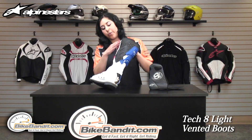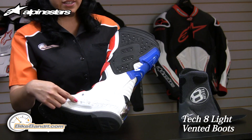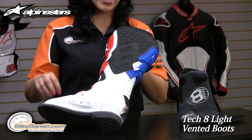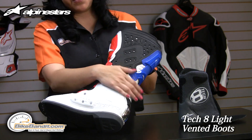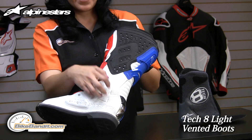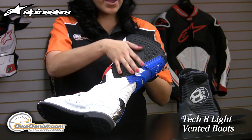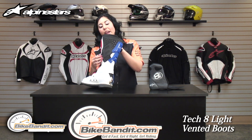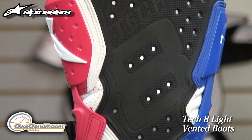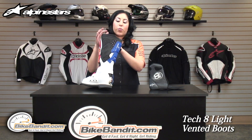Moving to the inside of the boot, you have a removable and replaceable kickstarter insert that's bolted in, which increases the lifespan of this boot. You have the TPU injected protection that protects the ankle and wraps around the toe box. There's also a rubber panel on the upper part of the boot that adds grip to the bike when you're riding, and right underneath is an aluminum foil that helps guard against heat, protecting both the boot and the rider's leg.